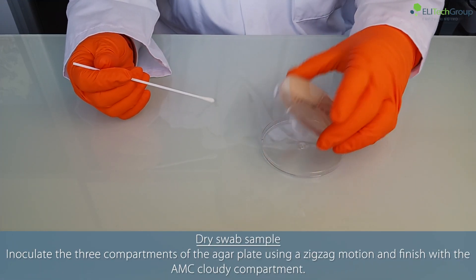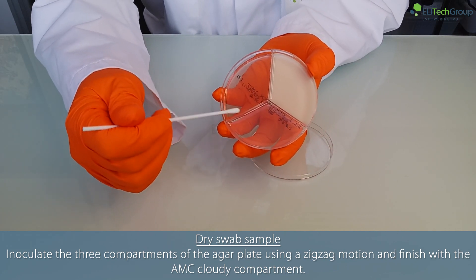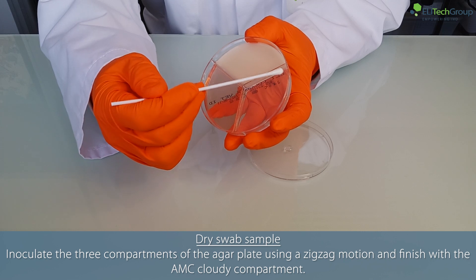For dry swab sample, inoculate the three compartments of the agar plate using a zigzag motion, and finish with the AMC cloudy compartment.